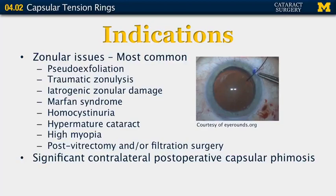The most common indications for capsular tension rings are for zonular issues. These most commonly include pseudoexfoliation, traumatic zonular lysis, iatrogenic zonular damage often incurred during surgery, Marfan syndrome, homocystinuria, hypermature cataracts, high myopia, and post-vitrectomy and/or filtration surgery eyes. It can also be used if there was significant contralateral post-operative capsular phimosis, to prevent it in the eye being operated on.